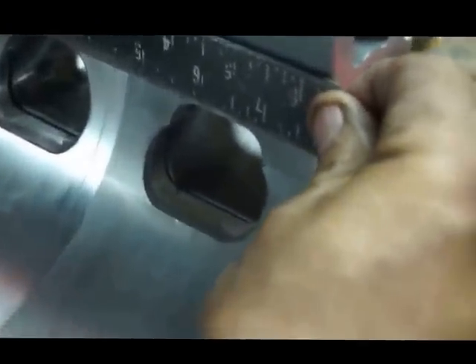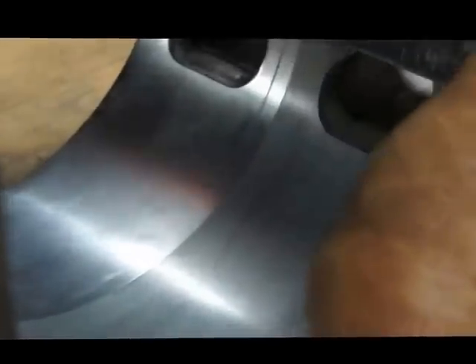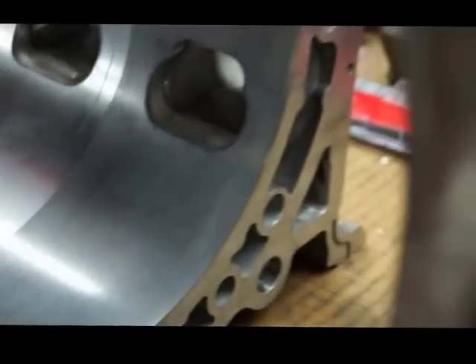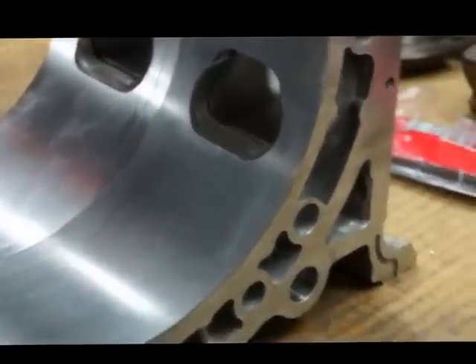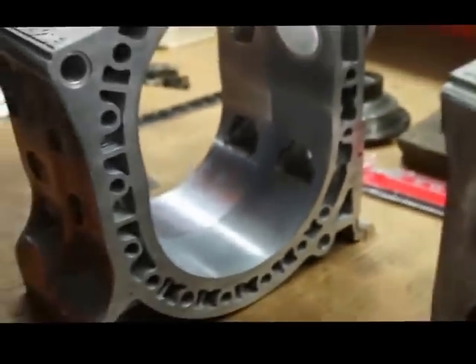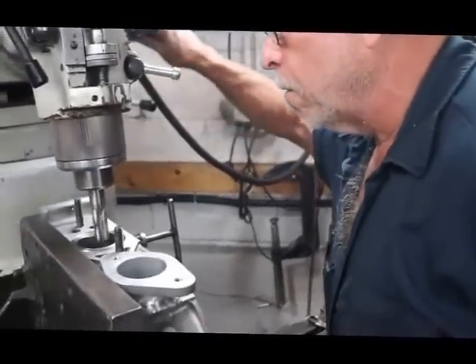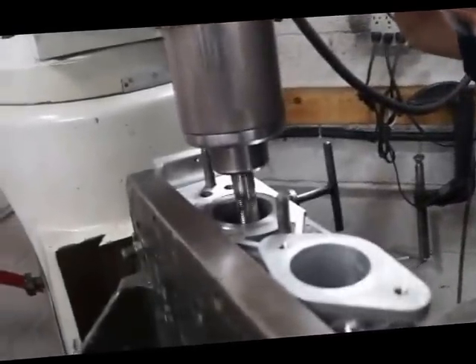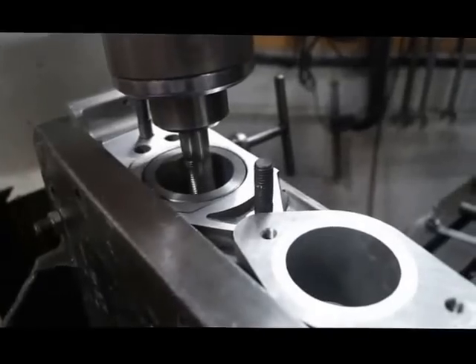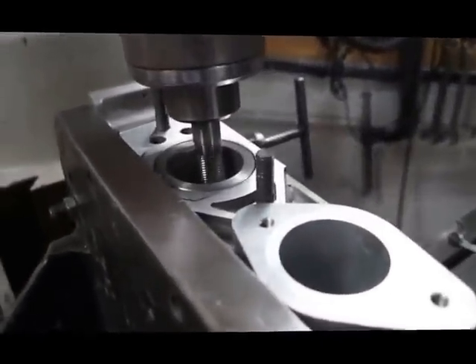We'll finish off by hand, but once we have the opening and closing points established on the CNC mill, the final radiuses are basically done by porting — same thing as with these little tips, using a hand porting tool and a hand grinder to finish the port.